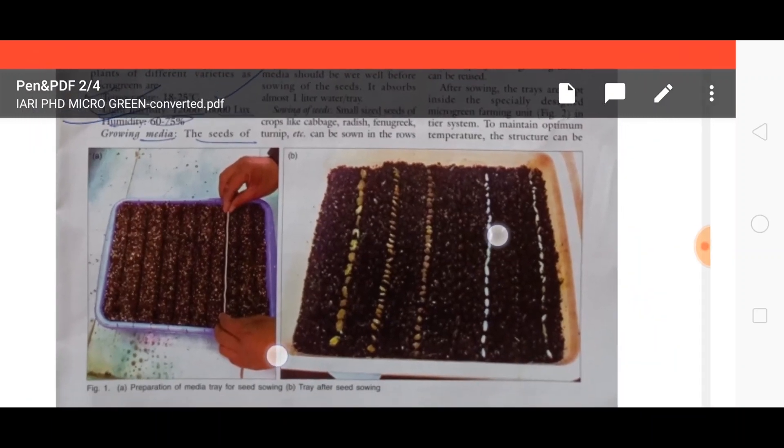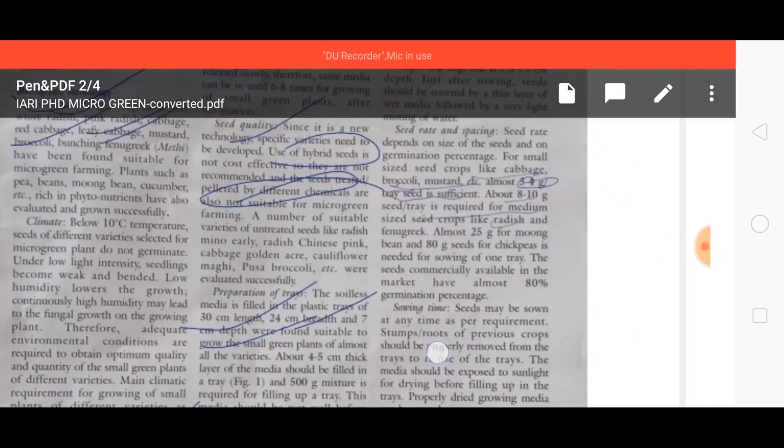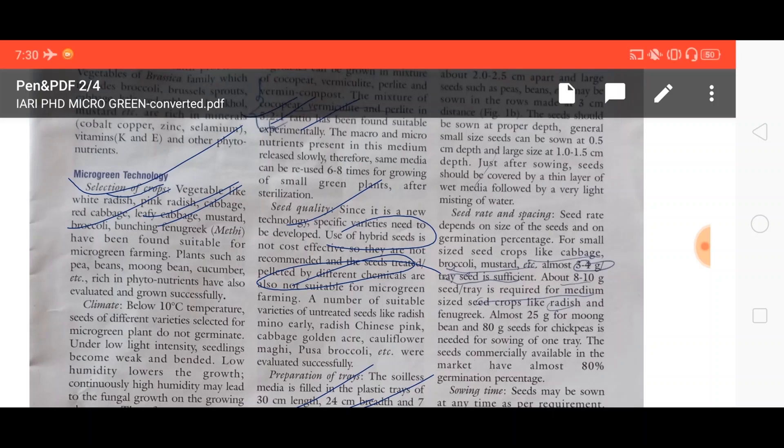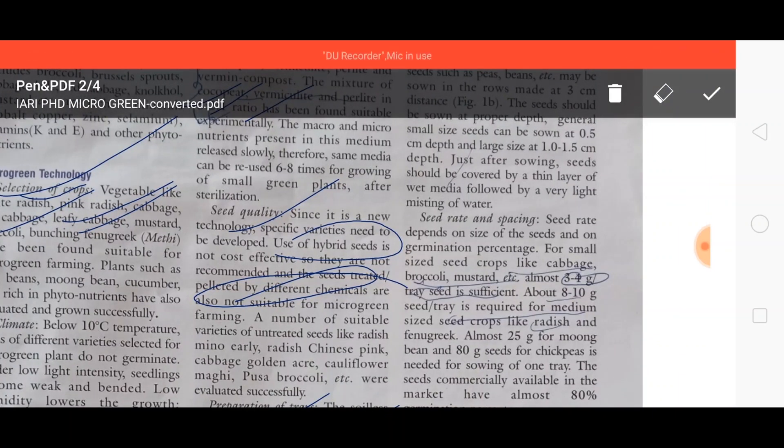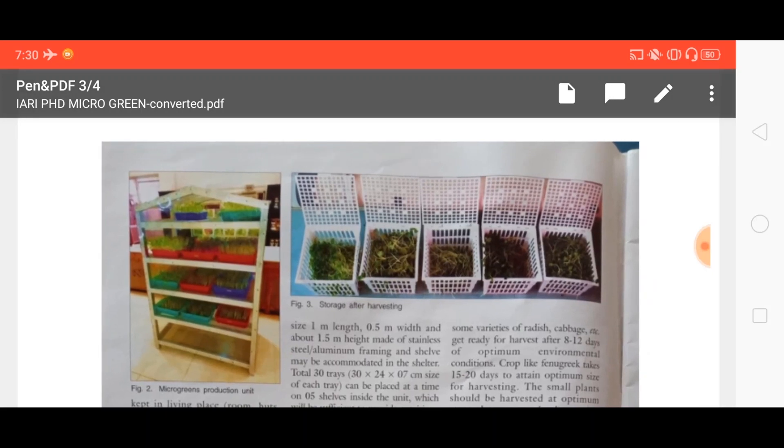This is the type of tray in which sowing of seed is done at a certain distance. Regarding seed rates: small size seeds like cabbage, broccoli, and mustard require 3 to 4 grams per tray; medium size seeds like radish and fenugreek require 8 to 10 grams per tray; 25 grams for moong bean; and 80 grams for chickpea per tray.